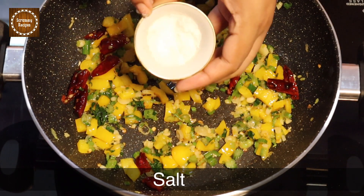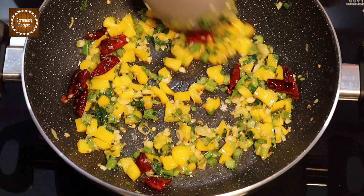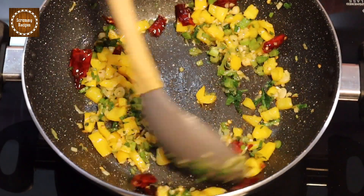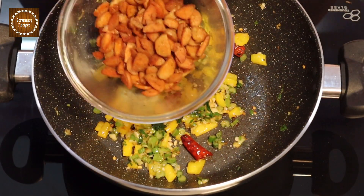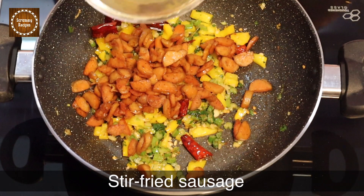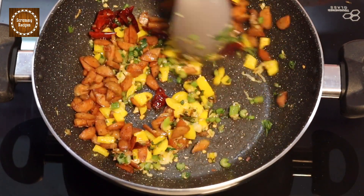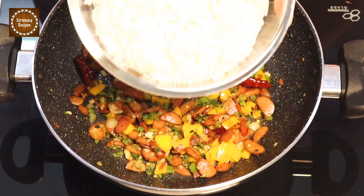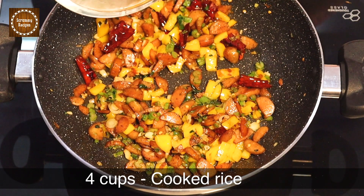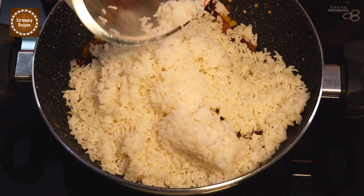Now add salt to your taste. Then add the fried sausages back and give it a good mix. Add four cups of cooked rice — I used basmati rice for this recipe — and mix everything together.